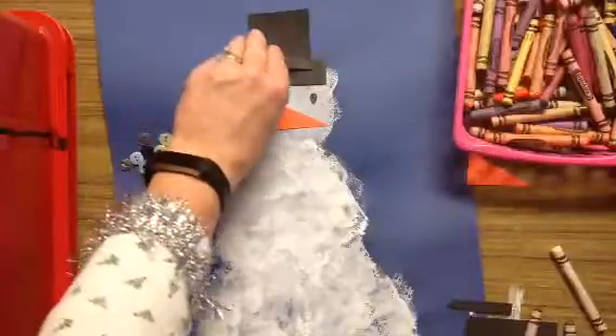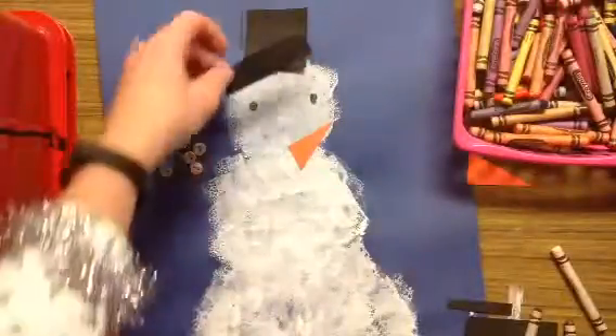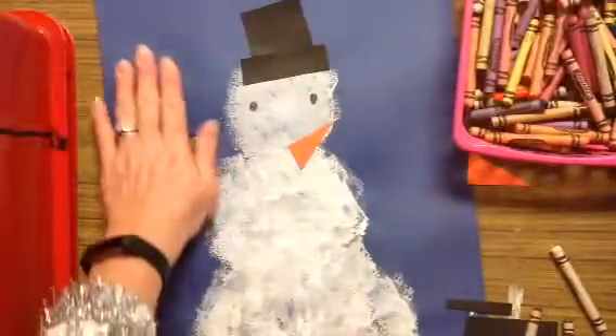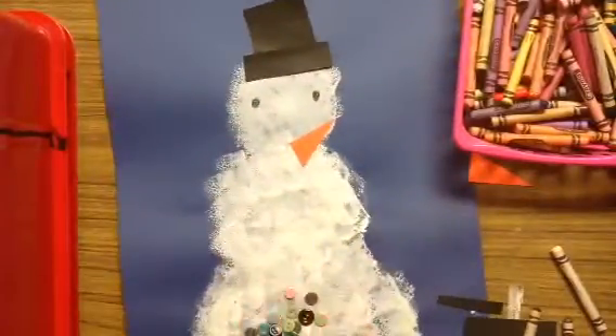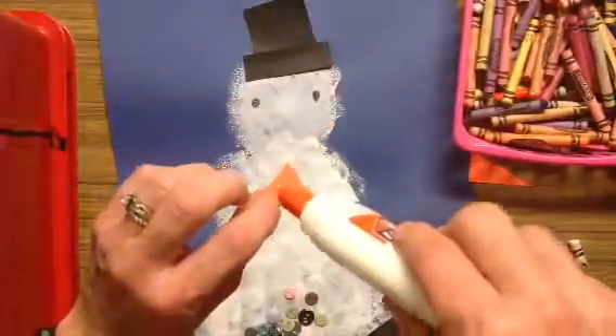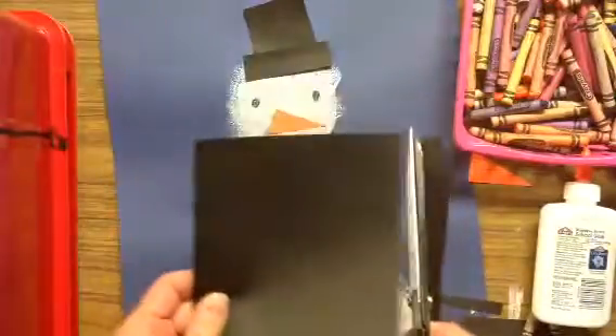You will have other scraps at your table as well to make scarves or mittens. I don't have a lot of paper today, so I'm actually going to make a black scarf. Glue that down. A scarf can just be a long rectangle.